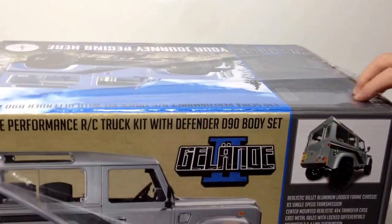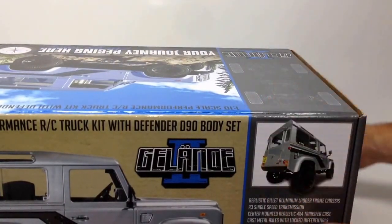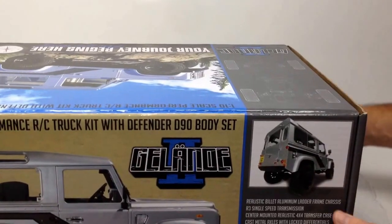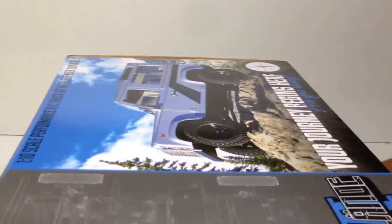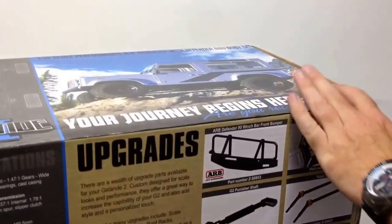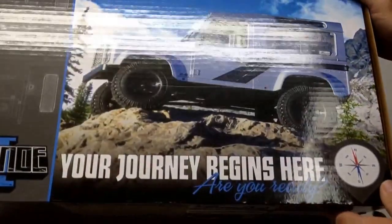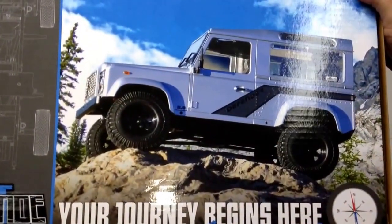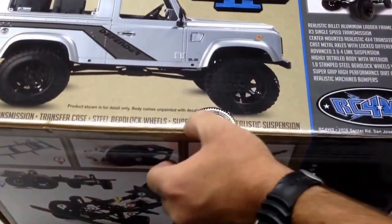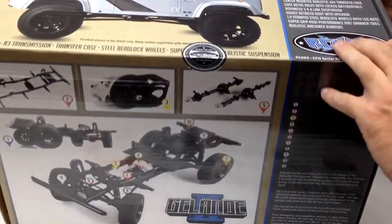I have a few things planned for this truck, including that nice Savox 1210 waterproof servo. I want to get this one wet. The box graphics are just second to none. Let's go ahead and unbox this thing — I've got the official RC Four-Wheel Drive factory seal right here. Let's cut that open.